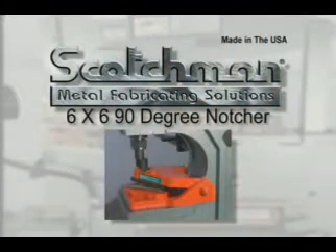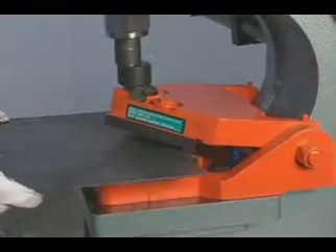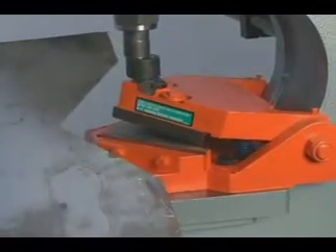Our optional 6x6 90-degree notcher can do a big job for you. This tool will notch 6x6 in 5/16 inch material and is mounted in the punch station.